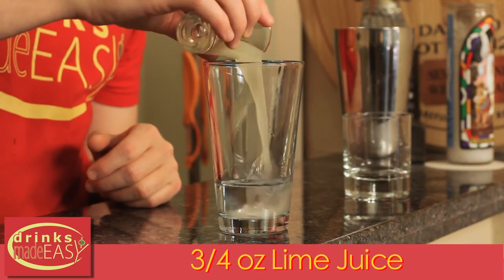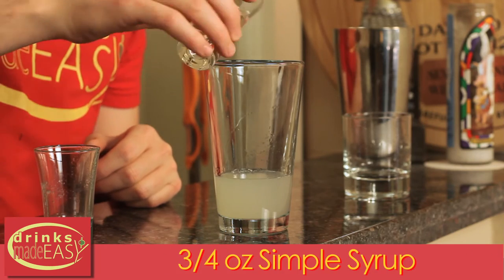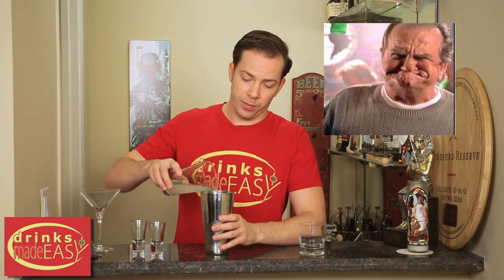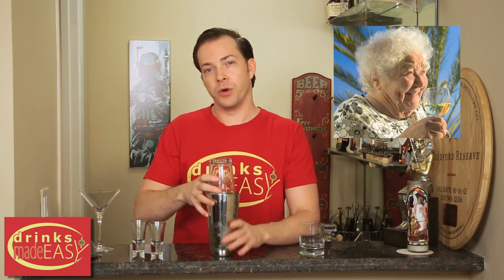You're going to add three quarters of an ounce of fresh lime juice and three quarters of an ounce of simple syrup. Now if you have a guest who doesn't like drinks particularly sweet, or likes really punchy drinks, you can always dial back on the lime juice and the simple syrup. Likewise, if someone doesn't like the taste of alcohol at all, or likes really sweet drinks, add a little bit more simple syrup.